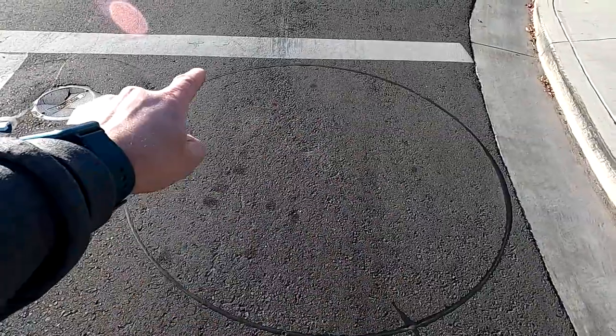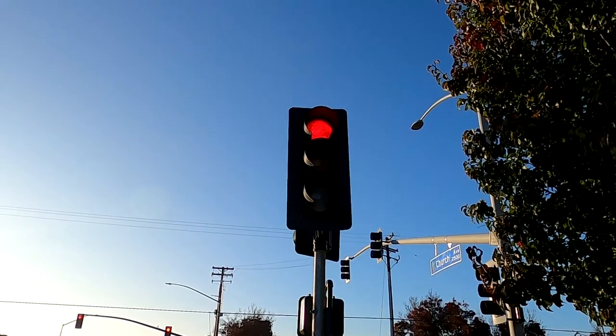The other style of sensor you'll see is a round one just like this, and you'll want to put the center of your motorcycle directly in that as well to help trip it. Even if there's no bicycle marking, these sensors are roughly in the same spot just right behind the stop line, and you'll want to put your bike right in the middle of those to work best.